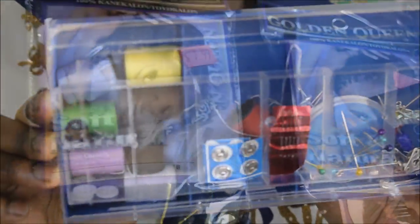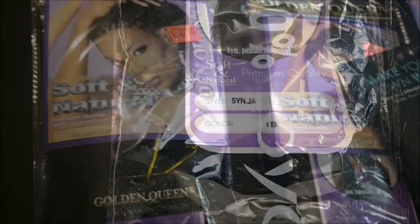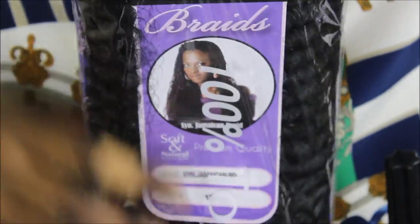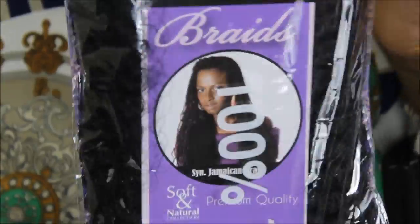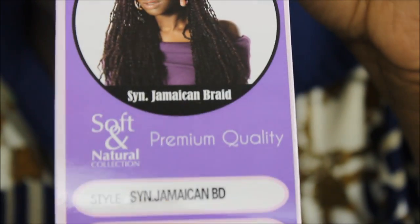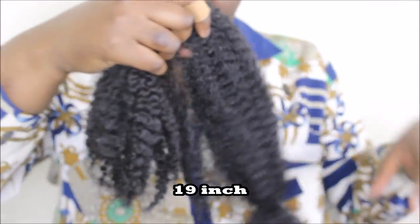I got these pins from a sewing kit — you can get it from the dollar store. For the hair, I use Golden Queen Soft and Natural. I used three packs of color number 1B and three packs of color number 1. The style is called Jamaican Braid. The texture reminds me of kinky hair — literally 4A/4B-ness. It comes with instructions on how to maintain it. The length was about 20 inches, though I ended up cutting it into pieces toward the end.